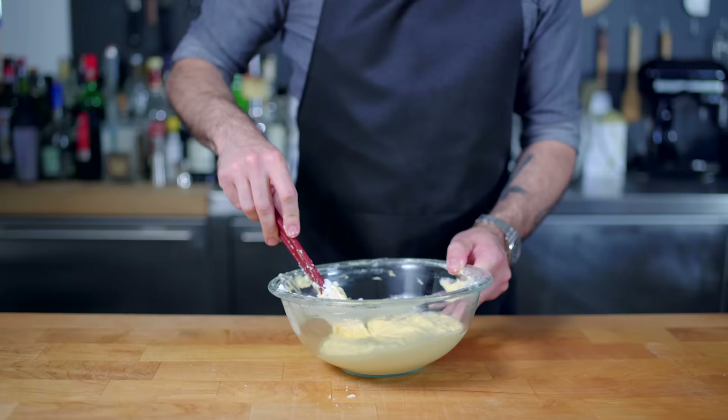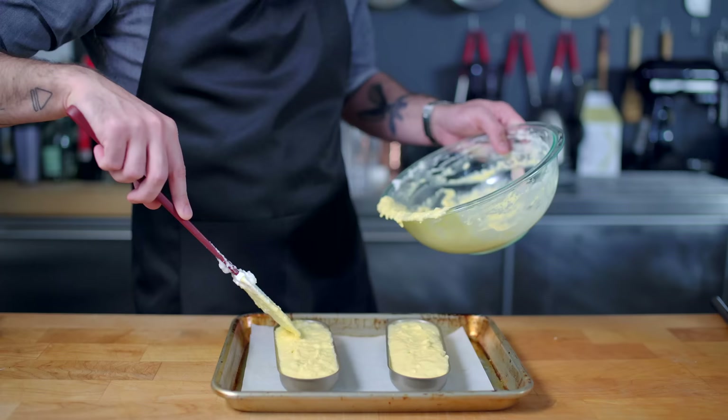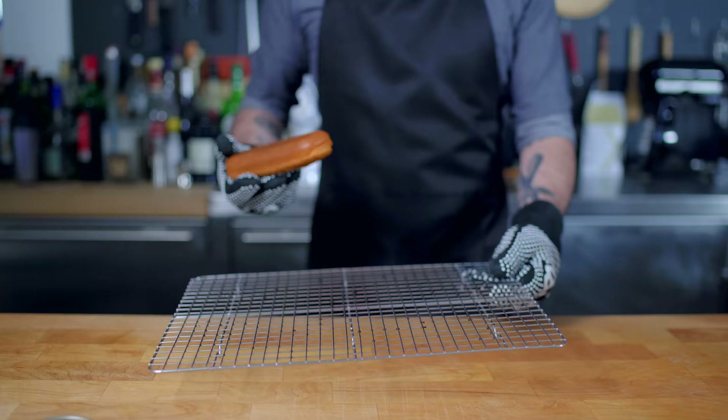We're then gonna pour it directly into our oversized Twinkie molds, all the way up to the brim, being sure to smooth out the top, and then we're dropping these in a preheated 350 degree Fahrenheit oven for 30 to 40 minutes until they're deeply brown, risen, and a toothpick inserted into the thickest point emerges clean. And as you can see, it's a little dark, but it has the makings of a gourmet savory Twinkie — a sentence that I never thought I'd say.